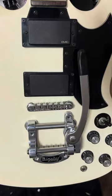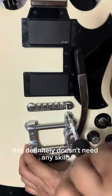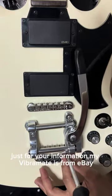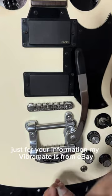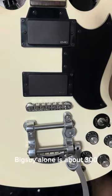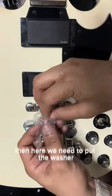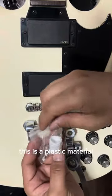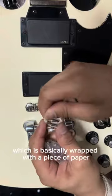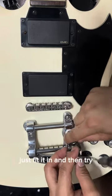B5 — all the screws will fit in, you just need to screw them all. This definitely doesn't need any skills, you just need a screwdriver. For your information, my Vibramate is from eBay and costs about $100; the Bigsby alone is about $300 — talking about Singapore dollars. Here you need to put the washer; this is a plastic material. And then this is the spring — basically rub it with a piece of paper and just fit it in.